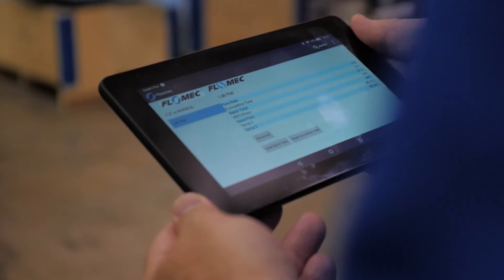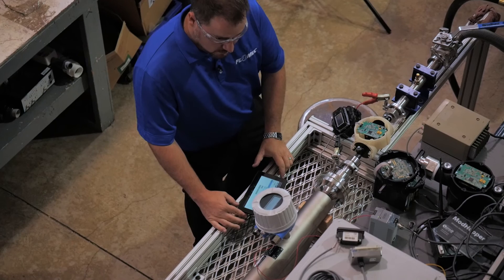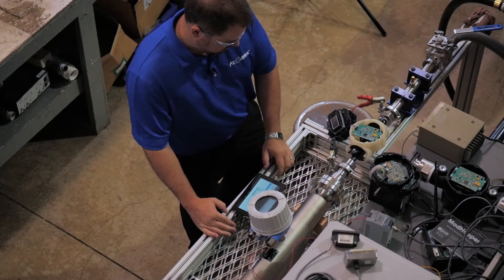We decided early on that connectors and cables are expensive — why ship that with the product? They can get lost. With this new technology and higher quality focus, let's give the customer what they probably want anyway: I've got a smartphone in my pocket, why can't I just configure this meter with that? So we put Bluetooth in the product. When we add new features, we can push those out to you — you get them on your phone and can flash it right into the meter that's been sitting there for six months or a year, freshly upgraded with new firmware.